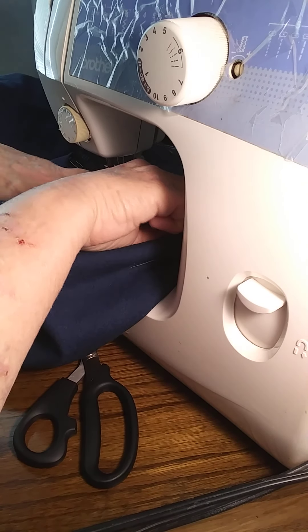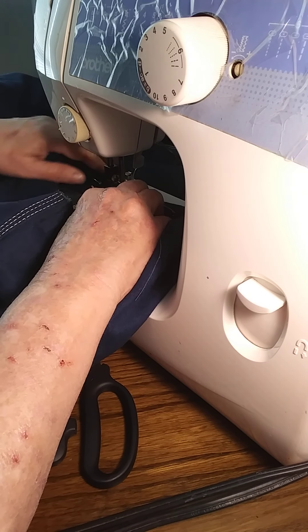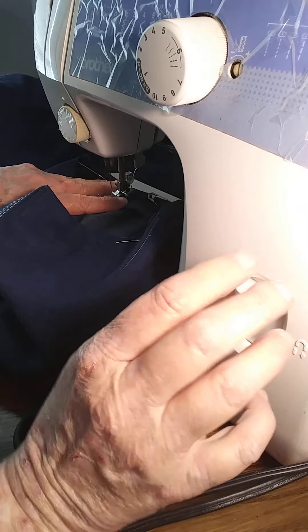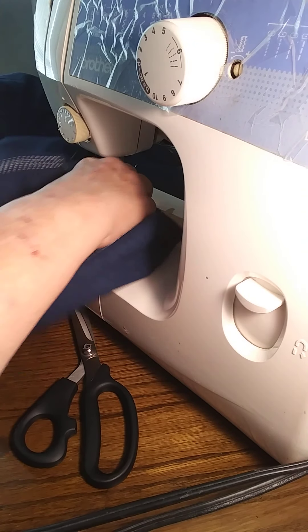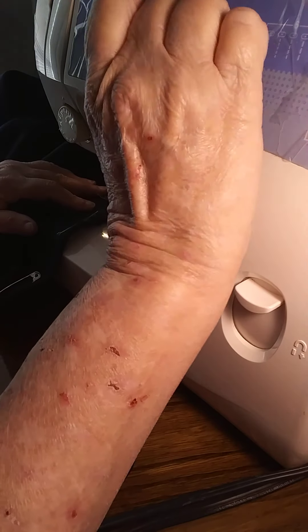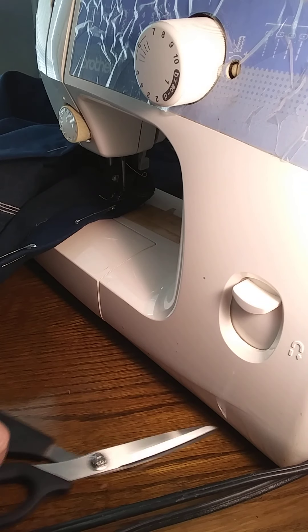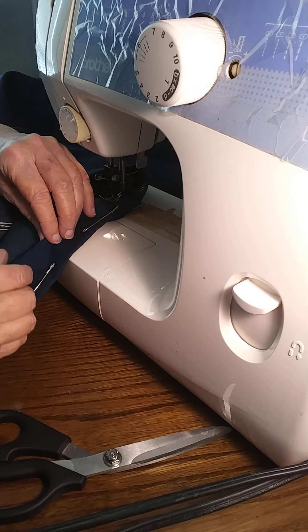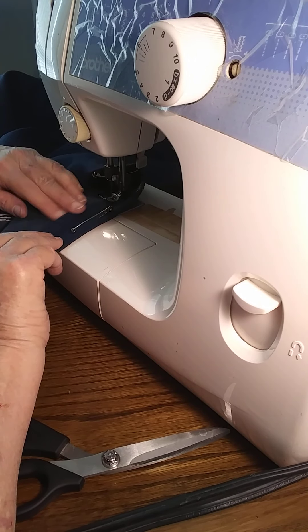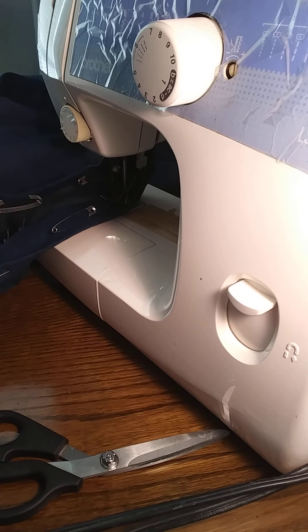I better stop right there because I've got to turn this under right here — turn that under for the hem. Go down and stand that needle up for a second. You can leave your needle in there to turn, but when you're getting ready to change your stitch you better raise it up and put it back on straight stitch, and cut this thread off here. Teach under your little hemline hand there. Pull this over here.